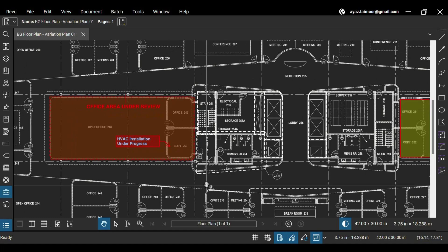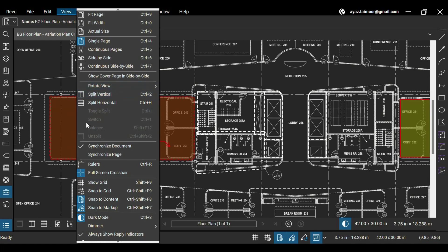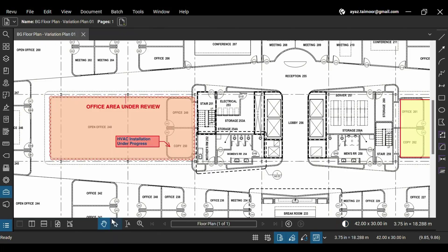Previously, dark mode was only limited to the Review interface as a dark theme that you could enable from the preferences. You can turn dark mode off by unselecting the Dark Mode option from the View menu again.